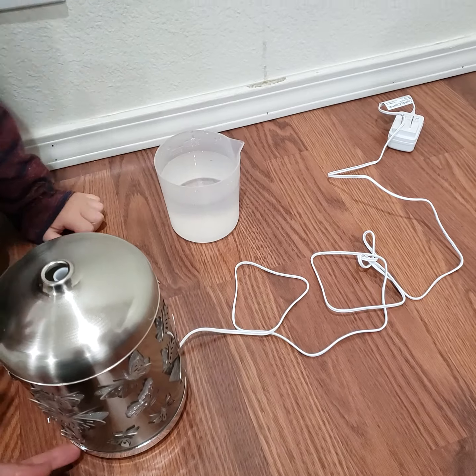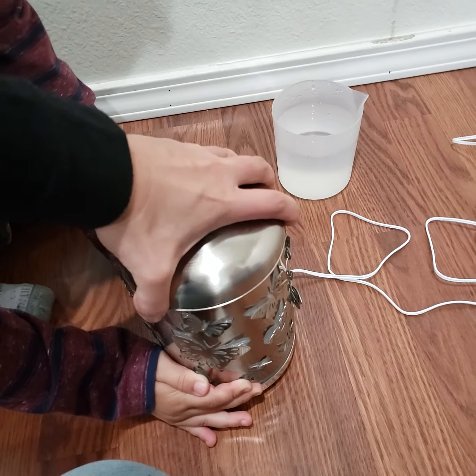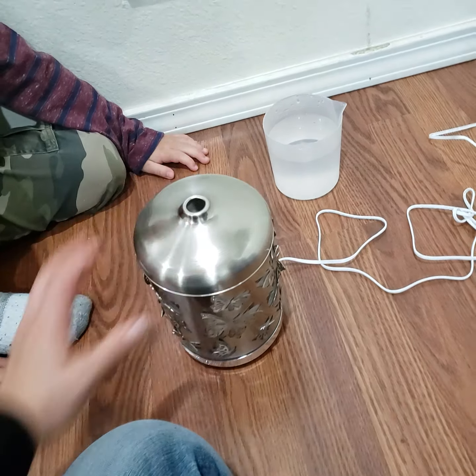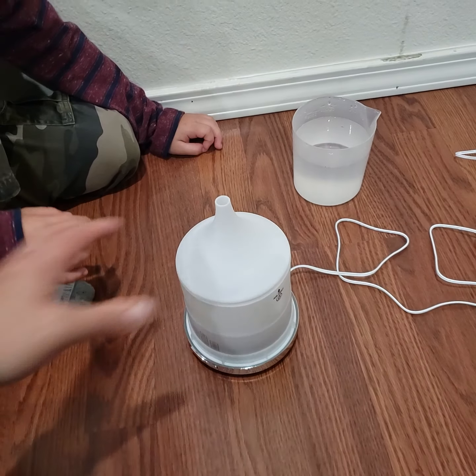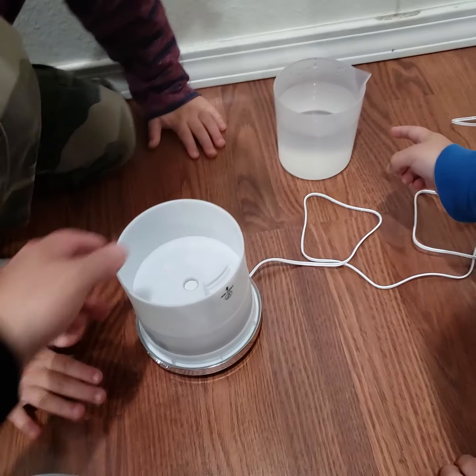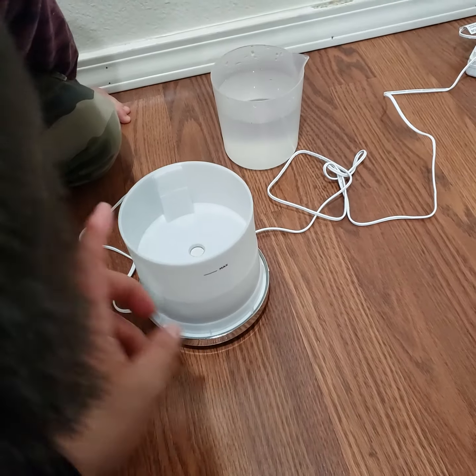Can you hold the bottom? Okay, I'm gonna open it first — can you help me with this one too? Hold the bottom, there you go. Now we're gonna fill the water up to right here — it's the maximum line.